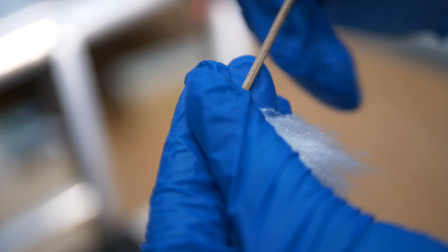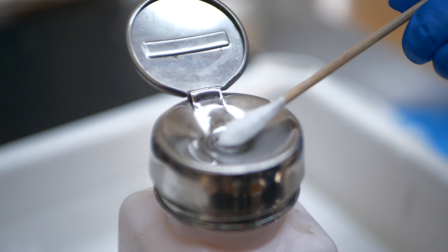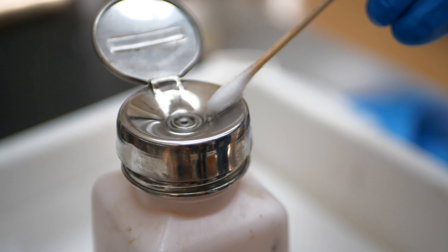After selecting the safest possible solvent to remove the varnish, the treatment moves on to removing it in small areas at a time using cotton swabs.